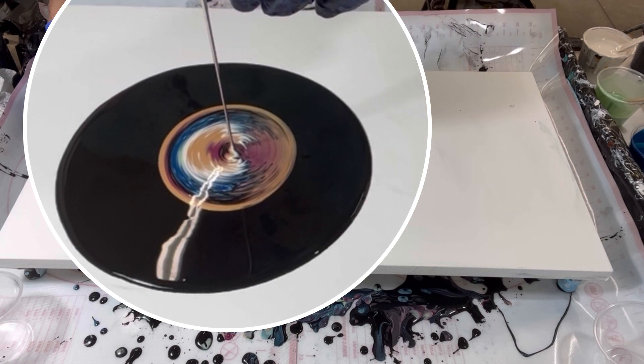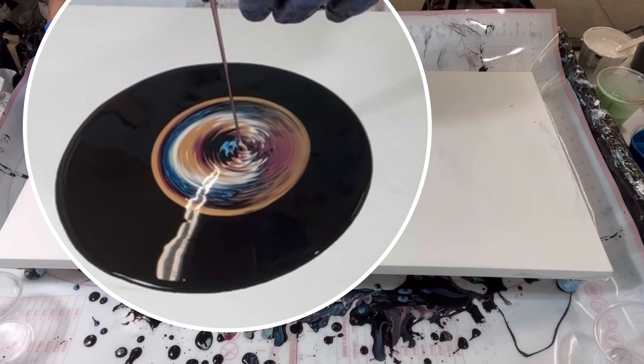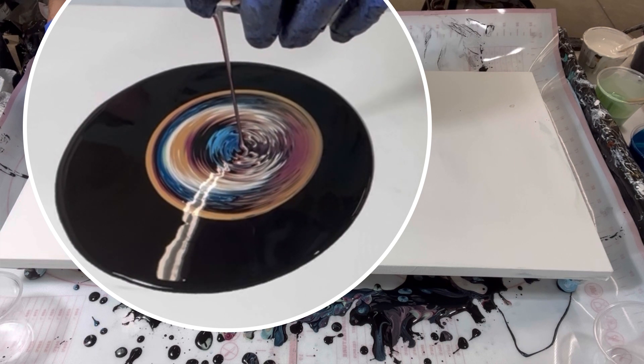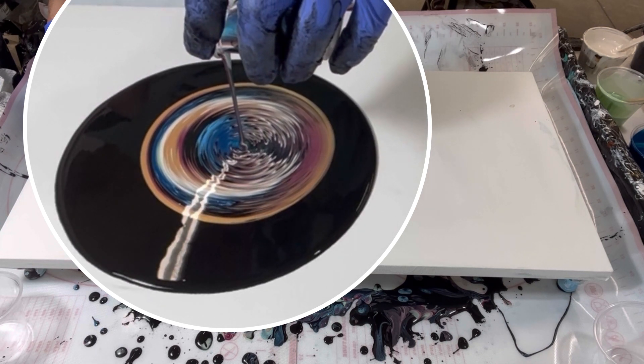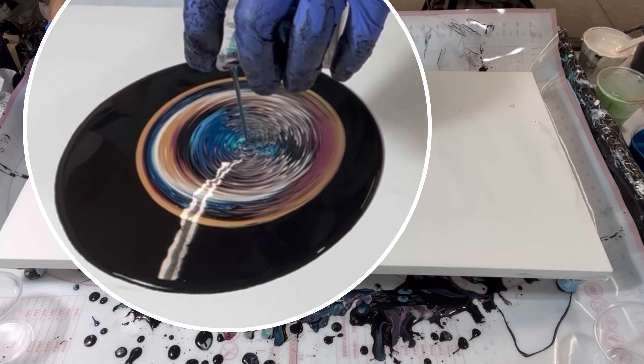I don't know about you guys, but with my lack of experience I find it very hard to breathe and contain my heartbeat while I'm doing this, because I feel my breath and my heartbeat reflecting in my hand and it starts to move the canvas. If anybody has any suggestions on how to minimize that, I would really appreciate it.